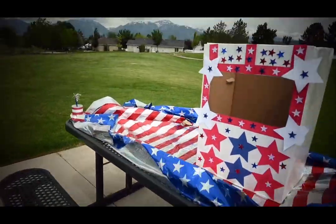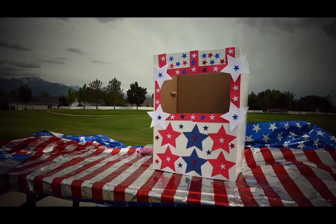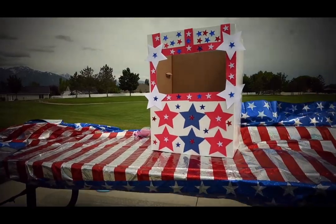Go ahead and decorate that box, and then try to see how many Frisbees you can get inside the box. It's a super fun game.